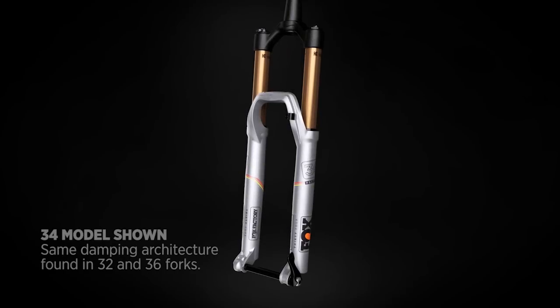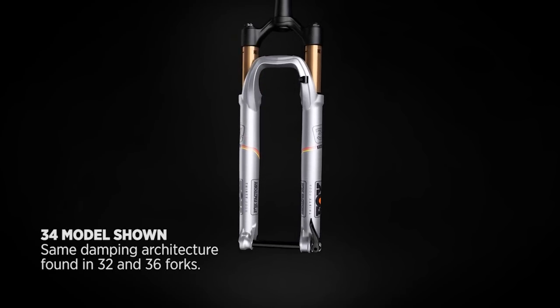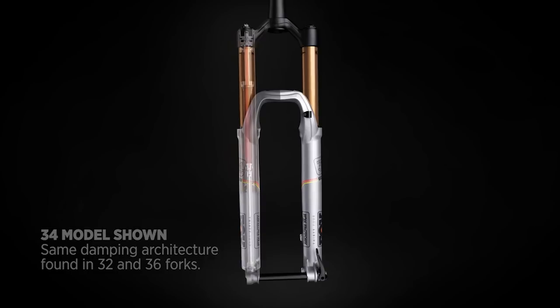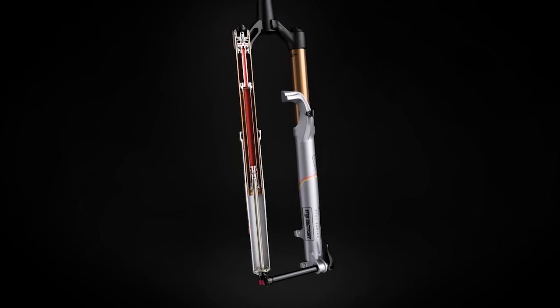Fox Fit4 Cartridge Damper. The 4th generation Fox Isolated Technology Fit4 Damper features a patented closed cartridge system that offers consistent damping and outstanding ride control.